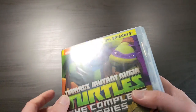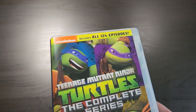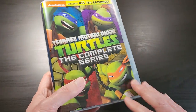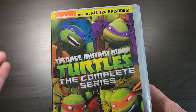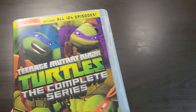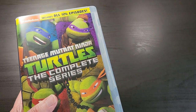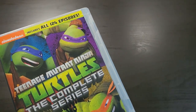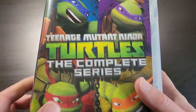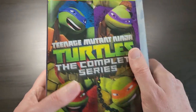Thanks for requesting this unboxing — hope you like it. If you collect DVDs, Blu-rays, anything like that, if you're a physical media kind of person, or if you just collect Turtle stuff, sci-fi, comics, anything like that, go ahead and check out my channel. Hit the thumbs up button down below — that would really help — and hit subscribe so you don't miss any of my future content. Thanks so much for watching everyone, and I'll catch you next time.